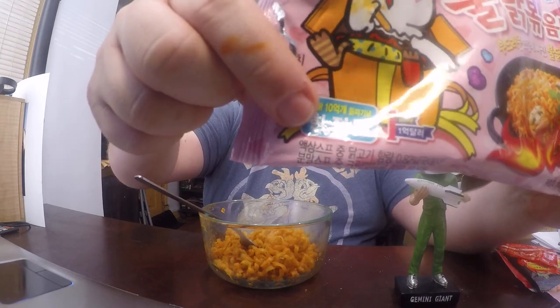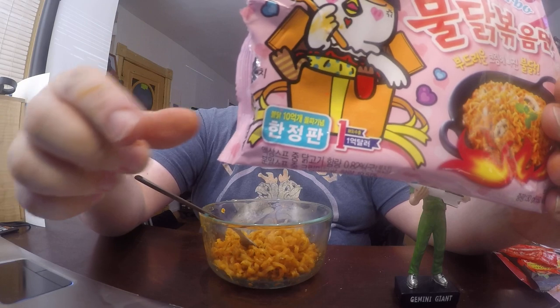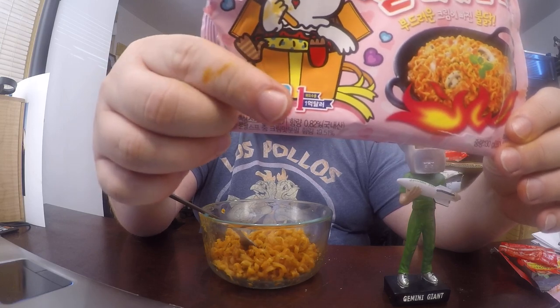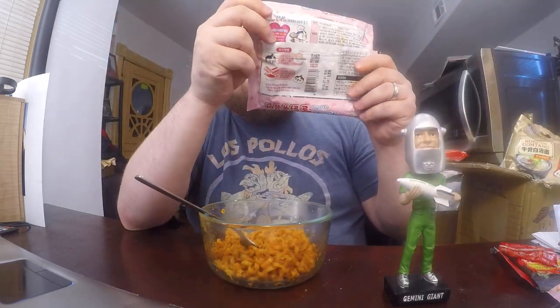I also want to point out the packaging — it says it's limited time, and it's to commemorate something. There's a number 10 here and a number 1 — I don't know if it's a 10-year anniversary or if they became number one in something. If you know what that means, let me know. But this is actually really good, and I think it's up there with my favorites of the Samyang varieties. It even tastes cheesier than the cheese flavor, and with the Italian spices it's really good.